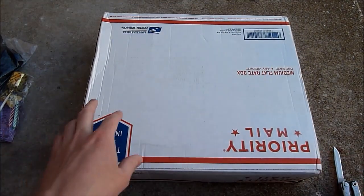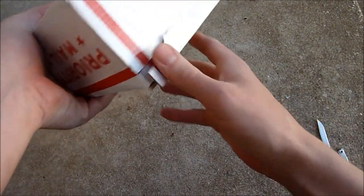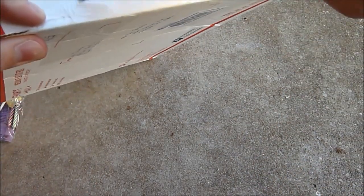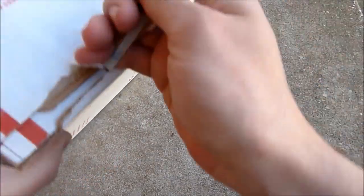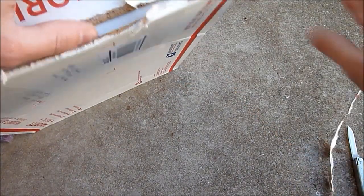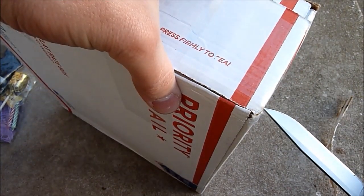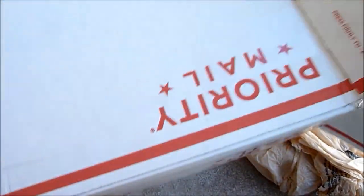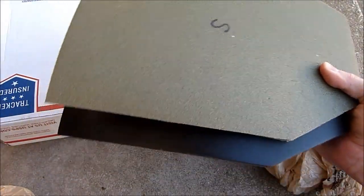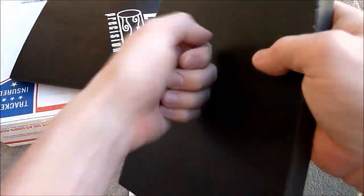And then finally, this is a package from a friend of mine, Logan. He made me some plates for my AVS since I have a small AVS now — I wanted to get smaller plates for it. Inside we have these plates and a little decal — Log Precision. He sells these plates that he makes out of a kind of hard polymer.